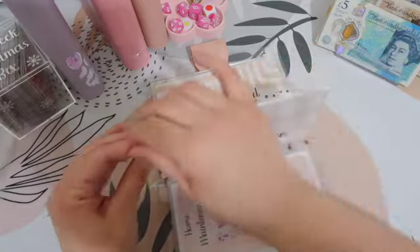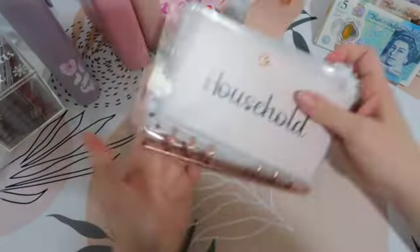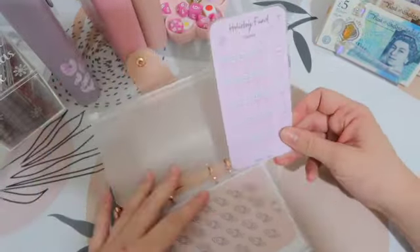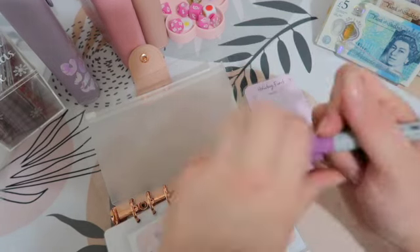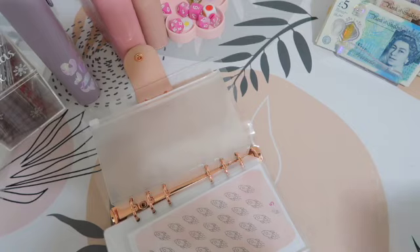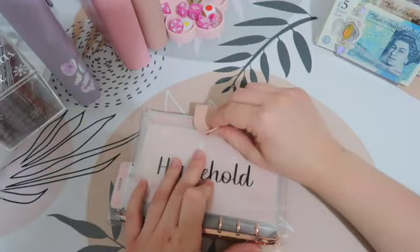Emergency fund isn't getting any. And then — oh no, we've missed one! We're going to start a holiday fund. This is for next year, so it's just going to be slow and steady. I'm going to put £20 in today to get it started. So £20 in there. Wonderful.